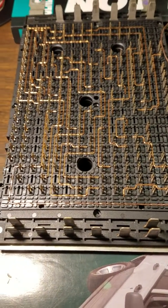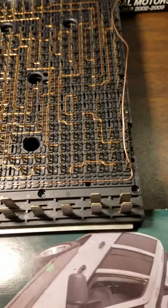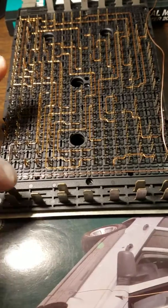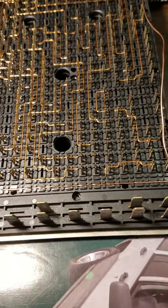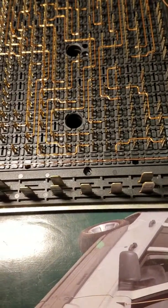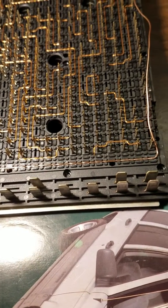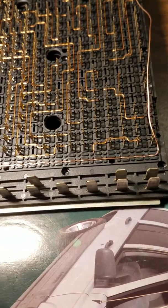I found a lot of forums about this particular fuse block — the way the factory routes it, over a period of time, getting hot, getting cold, expanding, retracting, it just breaks that wire. And this is a 20-gauge copper wire.